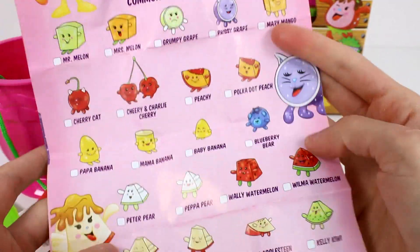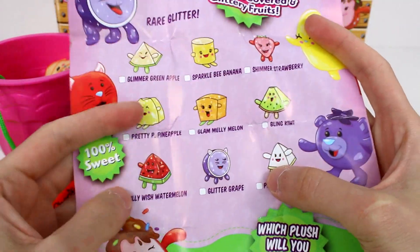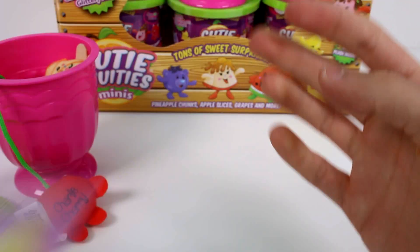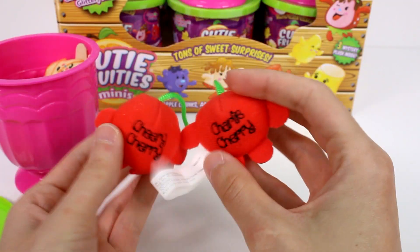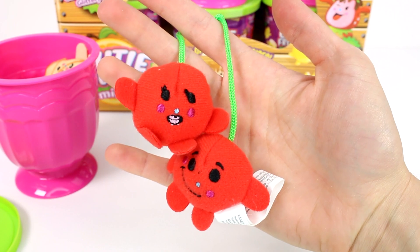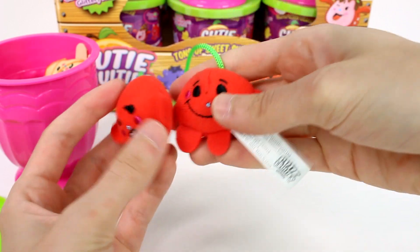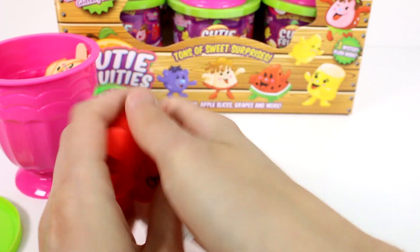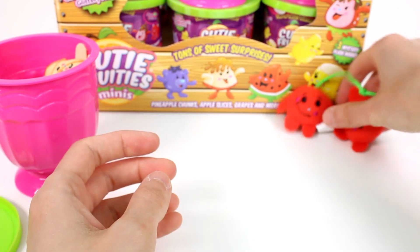Tons of sweet surprises. There are common cutie fruities right here — oh, I smell them already — and then rare glitter ones. I want to find Willy Wish Watermelon so badly. And then we have the limited edition chocolate covered ones. Let's check out these cherries we just got. Oh my gosh, I love how they say their names on the back. This is Cheery Cherry and Charlie Cherry, and they are just common. They're so cute — look how they're connected and it's all embroidered. Their faces and names are all embroidered. Interestingly, some of them have printed faces and some have embroidered faces.